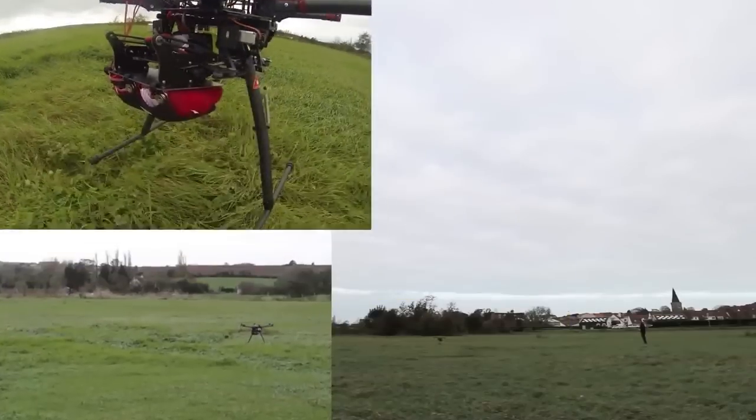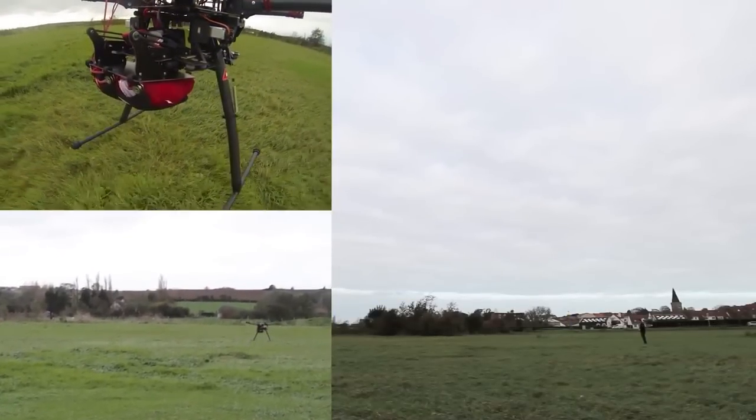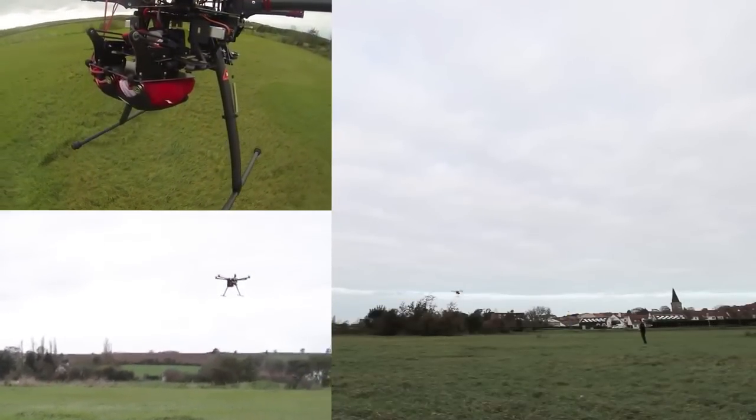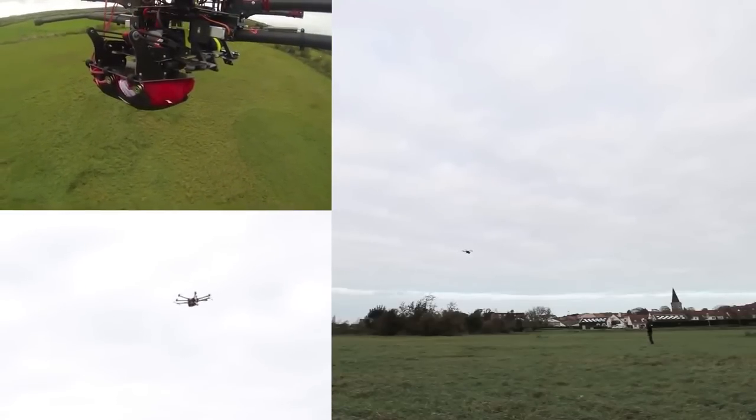Deployment is very simple. As soon as you send the signal, it opens immediately — the parachute is shot out 2 meters away. The system is placed at the back and under the frame.